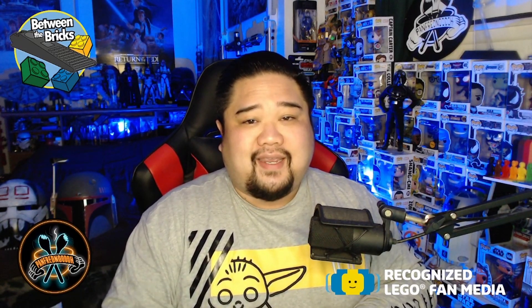Thank you so much for joining us here at the Between the Bricks YouTube channel for this review of the Razor Crest. If you enjoyed this video, please make sure to like and subscribe to the channel and ring the notification bell so you get notified when new videos come out. If you want to catch me building sets live on stream, you can find me at twitch.tv/panfrednoodle — the link is in the description. I stream every Tuesday, Thursday, and Sunday night. Thanks again for joining us, and have a good one. This is the way.